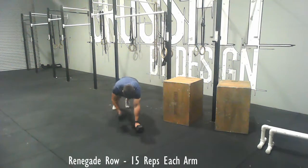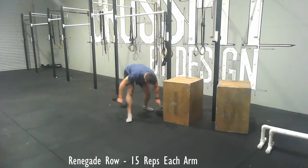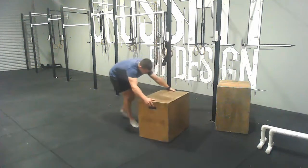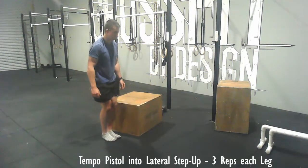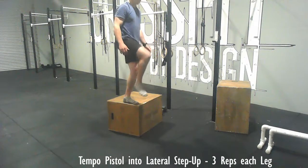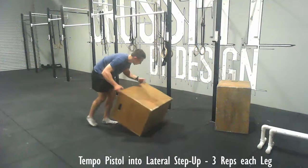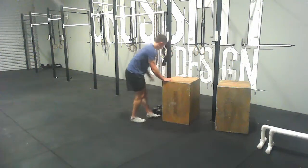Then do the renegade row once again — 15 reps each arm. Try and use a challenging weight; if they're too light you won't get the effect, and you'll surprise yourself with how much weight you're able to do. Then one more time the tempo pistol — slow on the way down, step up, and then slow as you can on the way down from the step up as well. Try not to rush through those — only three each leg.